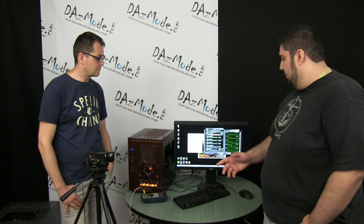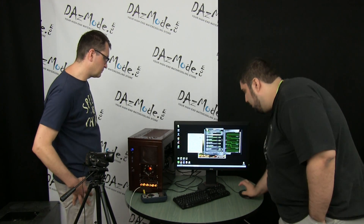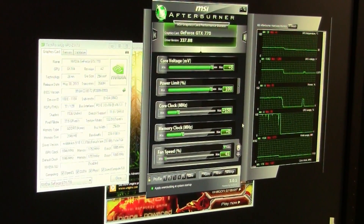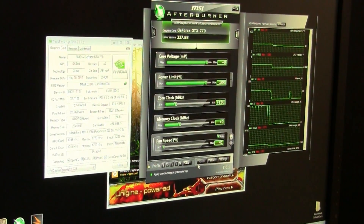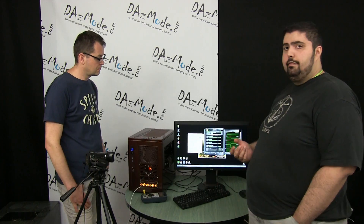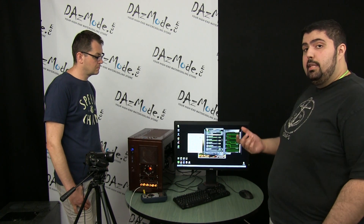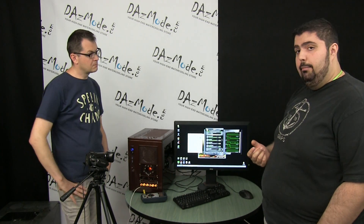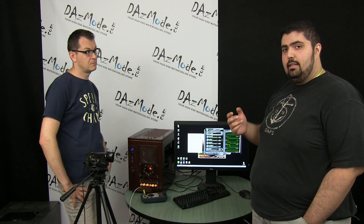I found that the stock boost clock of 1124 MHz runs perfectly fine and stable. If I increase the core clock offset to plus 150 MHz — you can either move the slider to 150 or just type it in and click Apply — it takes the boost clock to 1267 MHz. I found that to be the maximum the card was stable under Unigine Valley. Keep in mind that some games might tax the GPU differently, so clocks stable in this program might not be stable in others.